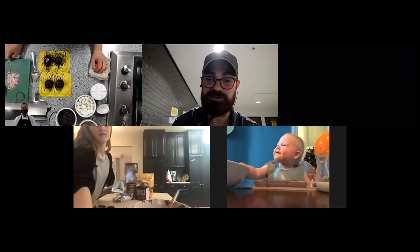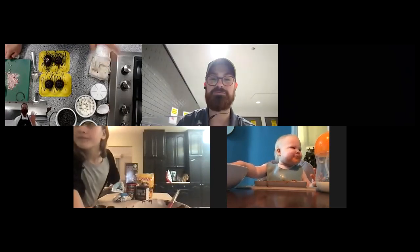Thank you all so much, please enjoy your evening, and I'm sorry to all the Habs fans that are watching — but let's go! Thanks everyone!